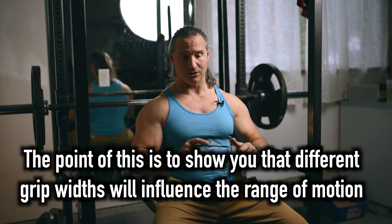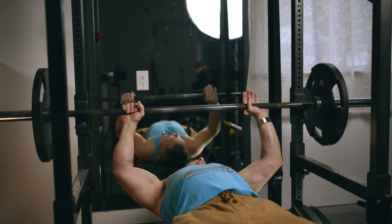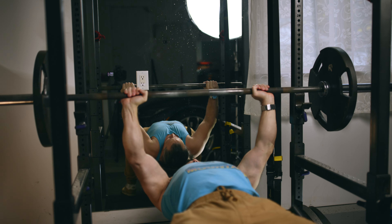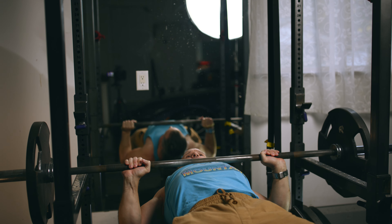I just want to show something to you with bench pressing — it's something that I see with guys at the gym. These are sometimes the same guys that will make fun of me for bench pressing and not touching my chest. So today I will touch my chest with the bar and you will see what I'm doing.